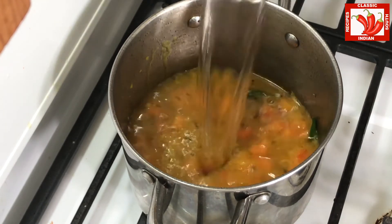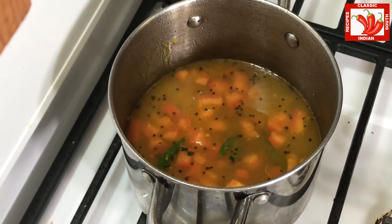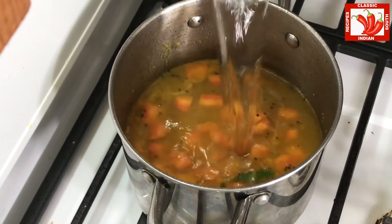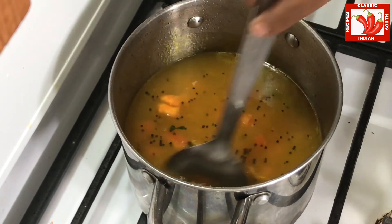Now we added water and we will bring it to the boiling stage. We are adding enough water here, closing the lid, and making sure it comes to the boiling stage.